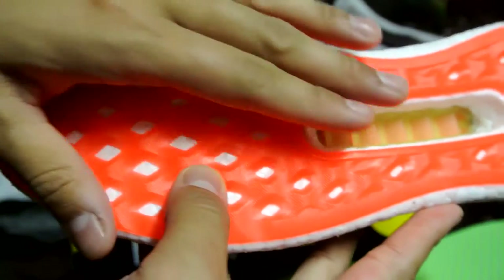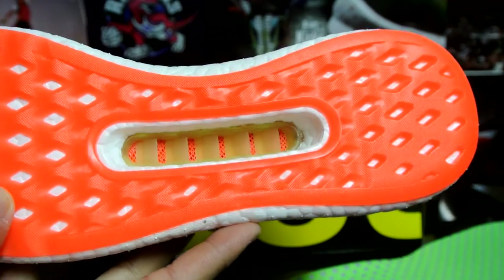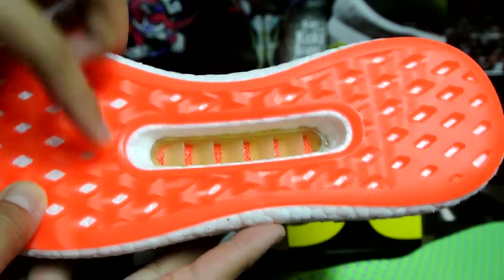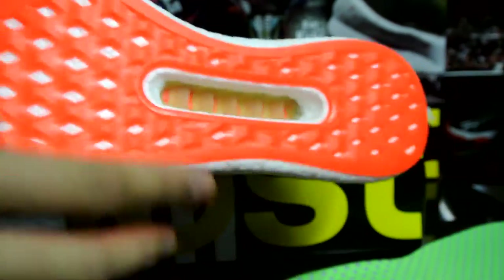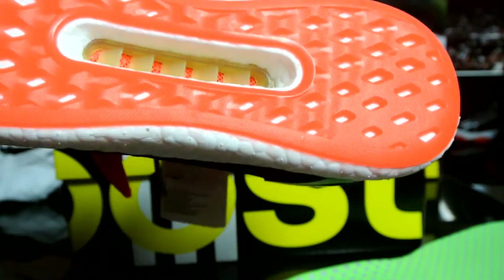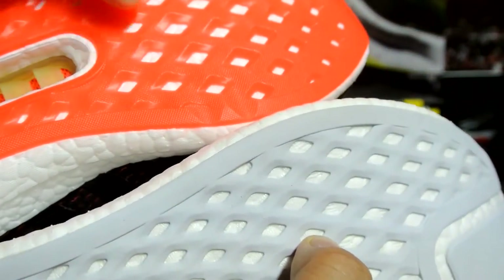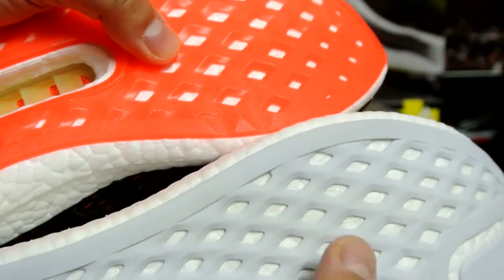On the bottom, you've got a ventilator right there — should be extremely breathable, almost like an infrared-style bottom. The rubber overall is definitely more durable and harder than the Pure Boost. Here's a quick comparison — this is actually extremely soft, while the Clima Chill's rubber is at least two to three times harder.